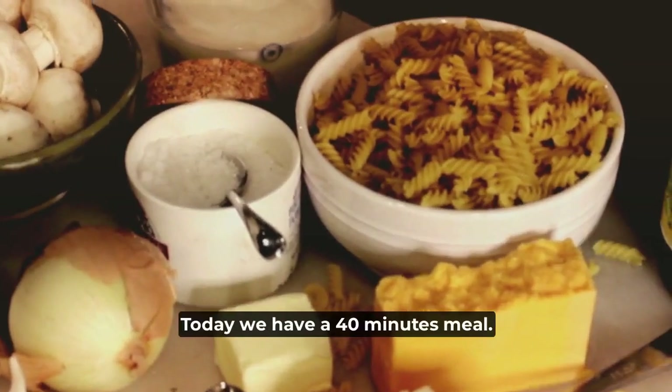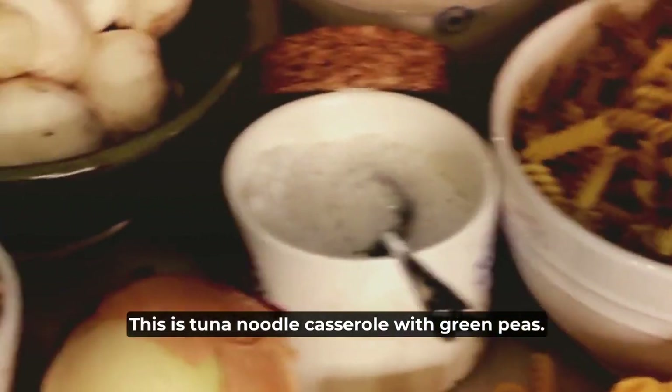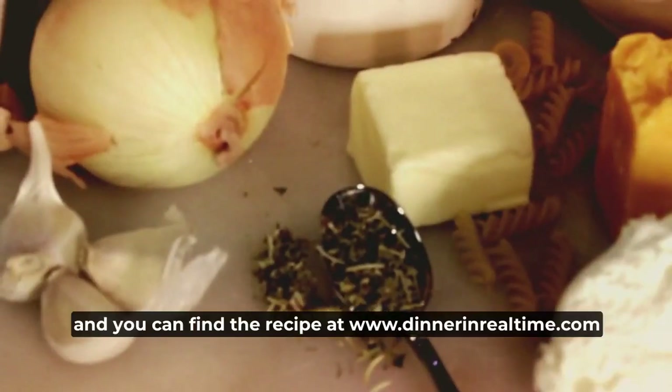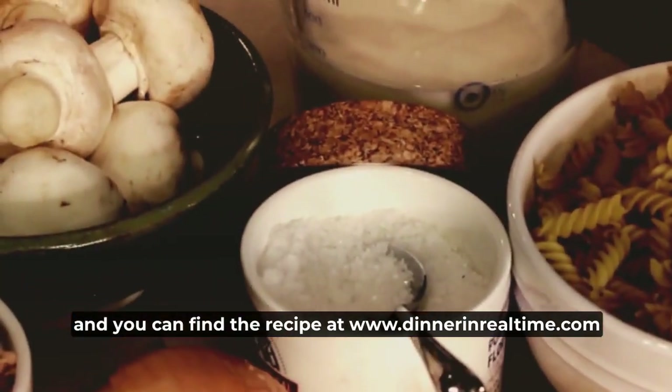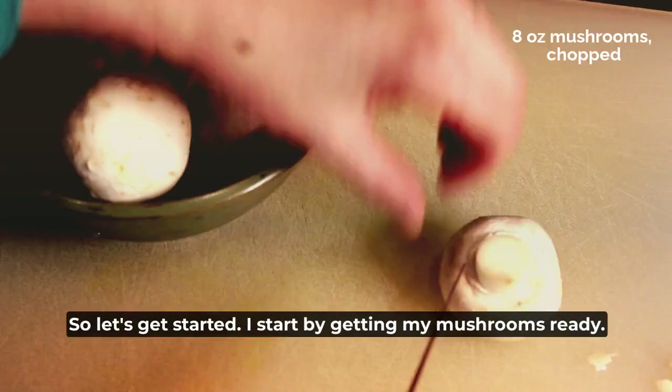Hi, welcome to Dinner in Real Time. Today we have a 40-minute meal. This is tuna noodle casserole with green peas. It's a complete meal and you can find the recipe at www.dinnerinrealtime.com. So let's get started.